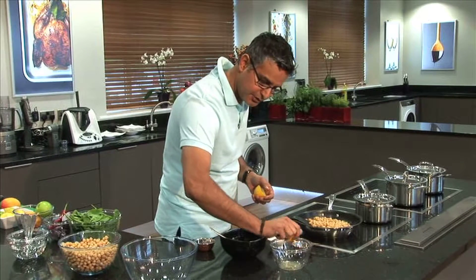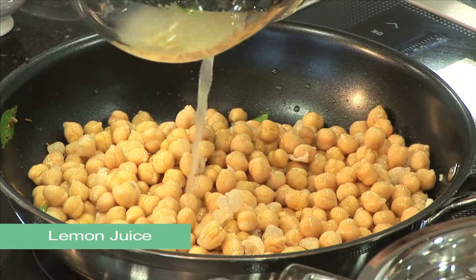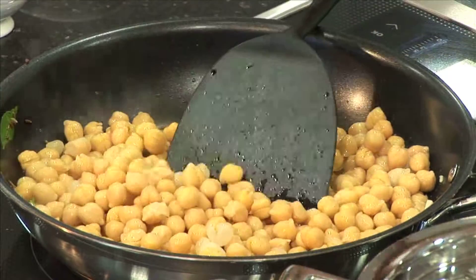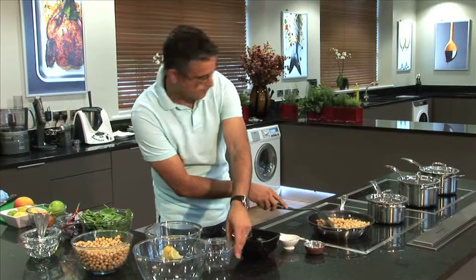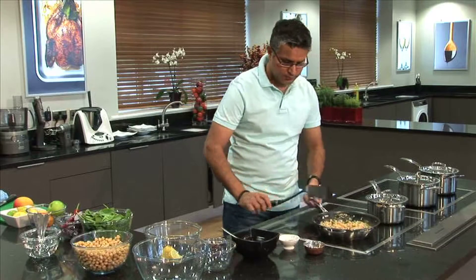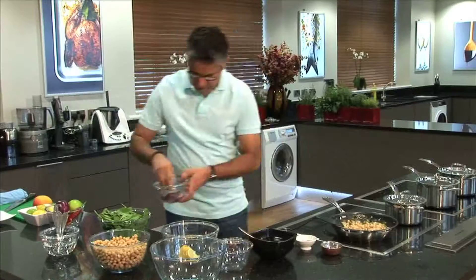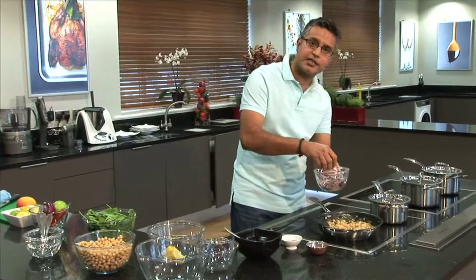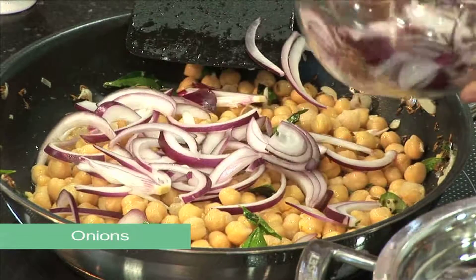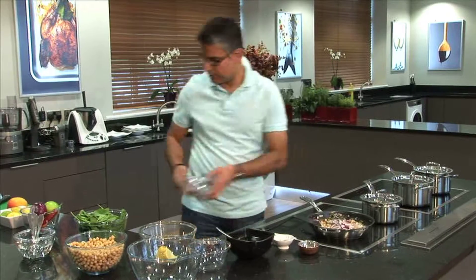Set that aside. I'll add the lemon juice now. Make sure you keep the seeds out — don't throw the seeds in, otherwise it might give bitterness to your dish. Just heat it lightly. The chickpea has to just warm up before we start adding the rest of the things. I've got some sliced onions which I'm going to add now. I didn't add the onions before — the idea is to keep them nice and crisp, they've just been sliced.